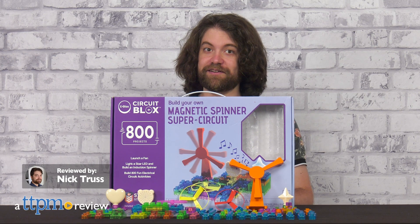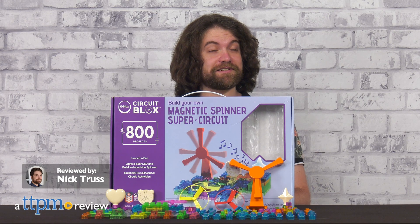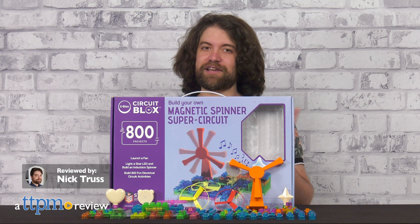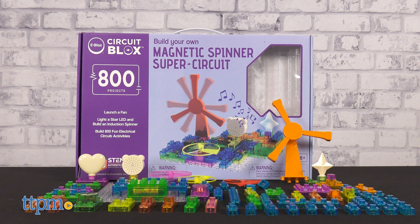Electricity is incredibly fascinating, but it can be a little dangerous, so getting hands-on experience is often tricky. Thankfully, eBlox is here to help. Today we're taking a look at the Build Your Own Magnetic Spinner Super Circuit set.